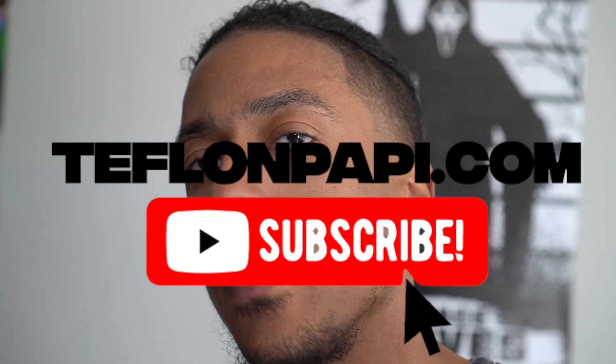What's good y'all, it's Teflon Poppy, aka Glock Rivers, and we back with another Fanatec video. We have another issue — while I was playing Gran Turismo, my Fanatec GTDD just shut off. It does that from time to time, so I cut it off and just let it cool down.